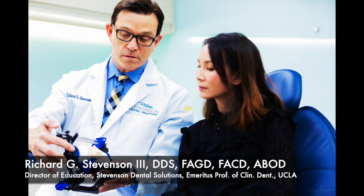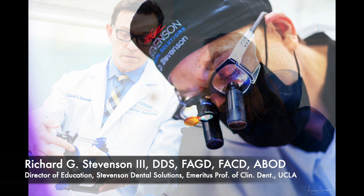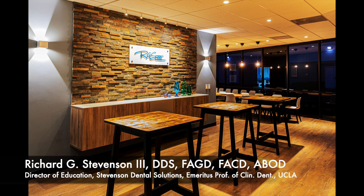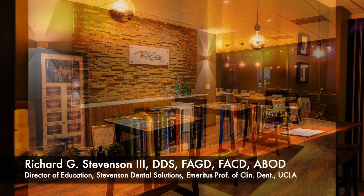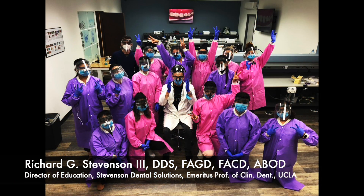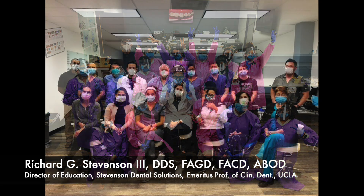Hey everybody, I'm Dr. Richard Stevenson and I'm the Director of Education at Stevenson Dental Solutions. I'm also Emeritus Professor of Clinical Dentistry at UCLA, and this is our teaching center where we conduct many hands-on courses all year long.